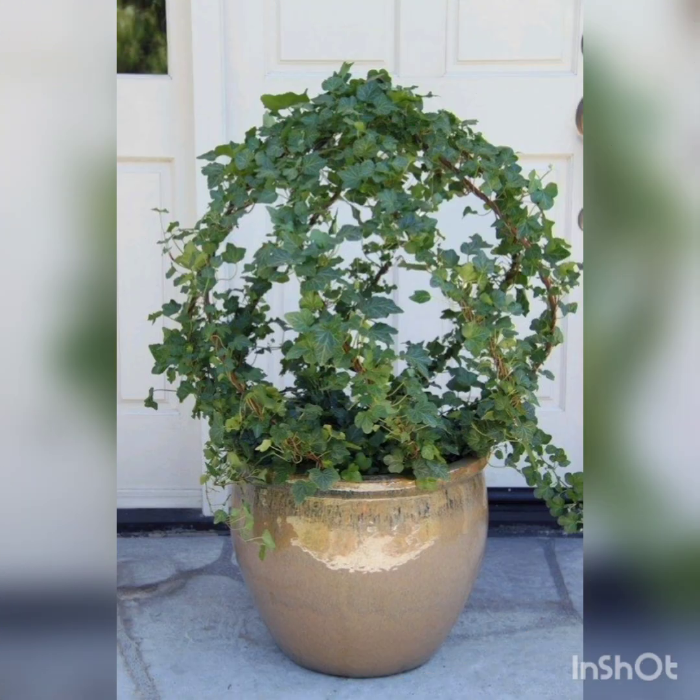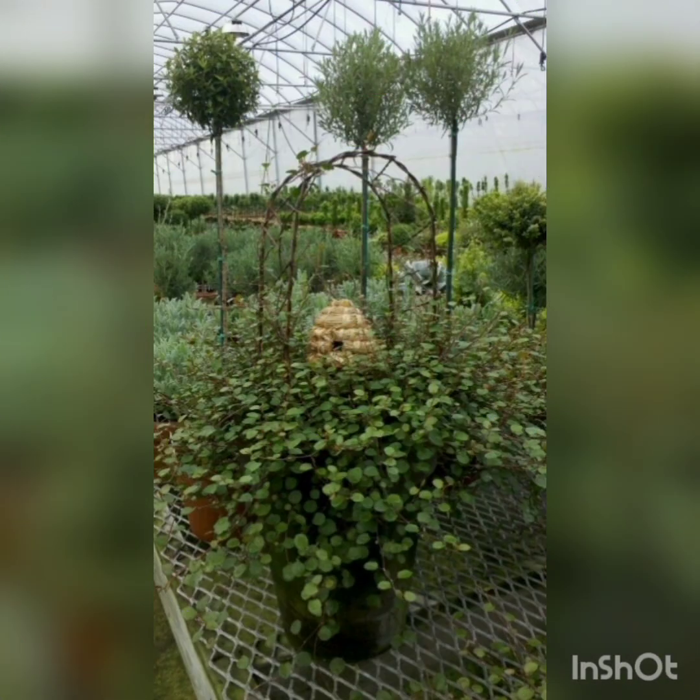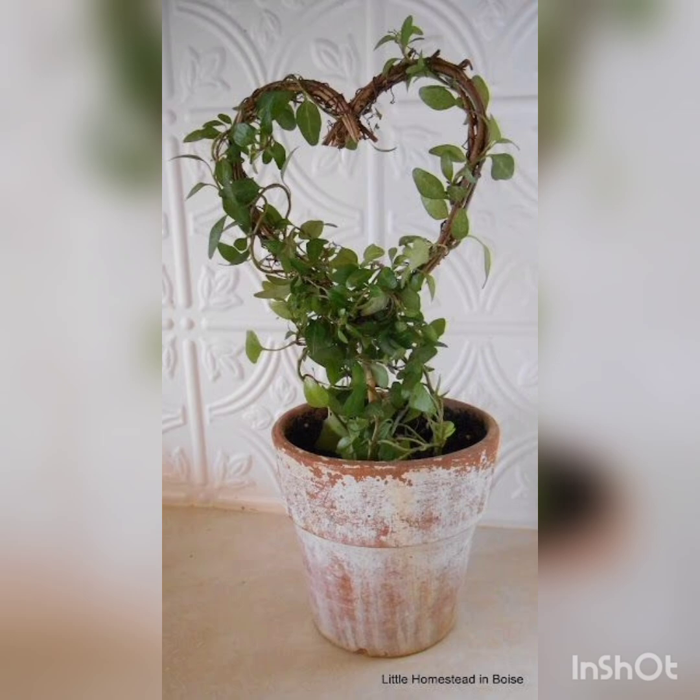This is really very amazing. Ivy leaves plant — heart-shaped. It's big.